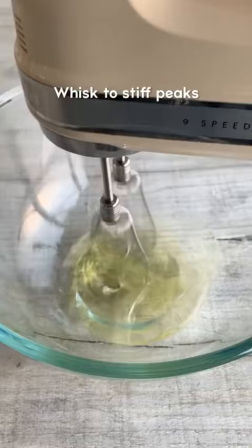Whisk the whites to stiff peaks. This may take a while, so make sure you use an electric whisk. Then add the Nutella to the yolks and mix until combined.